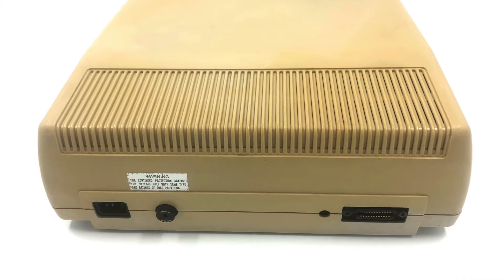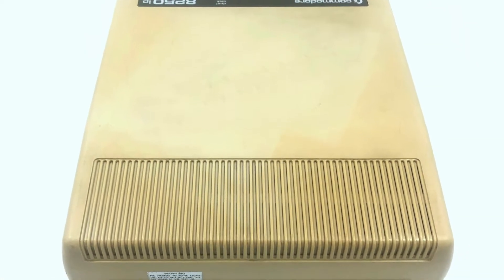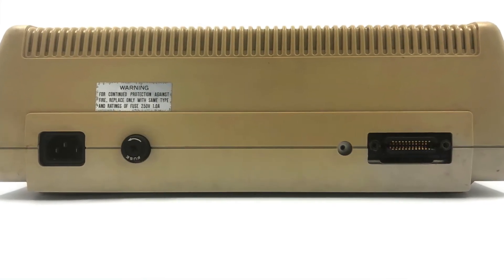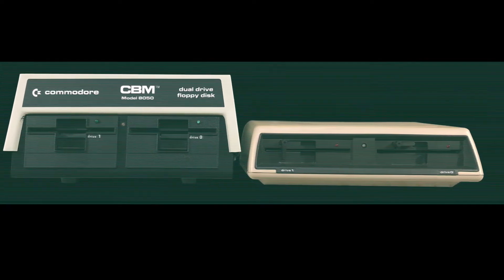The 8250 and 8250 LP are capable of storing one megabyte of data on a single disc. The difference between the 8250 and the LP was that the LP stood for low profile. While this may not look very low profile next to a microSD card in 2022, in 1983 they were considerably smaller than their full-size predecessors.